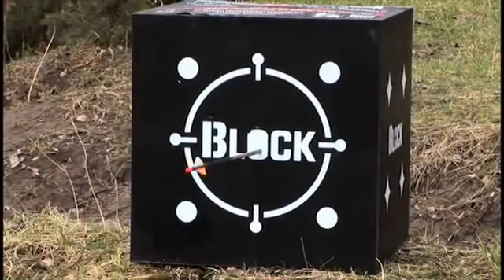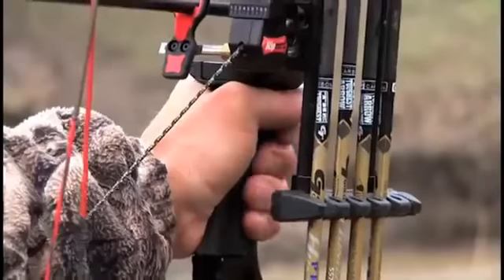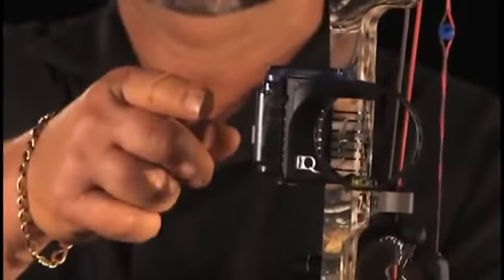A lot of guys have problems with inconsistent shots, and it's generally caused by torquing on the bow just the tiniest little bit right as you're releasing — and they don't even realize they're doing it. There's never been a product come along in the archery industry to show you how you're torquing so you can improve your shooting, like the new IQ Bow Sight.